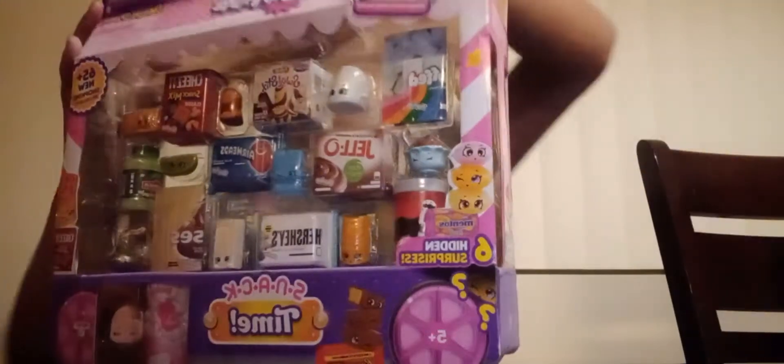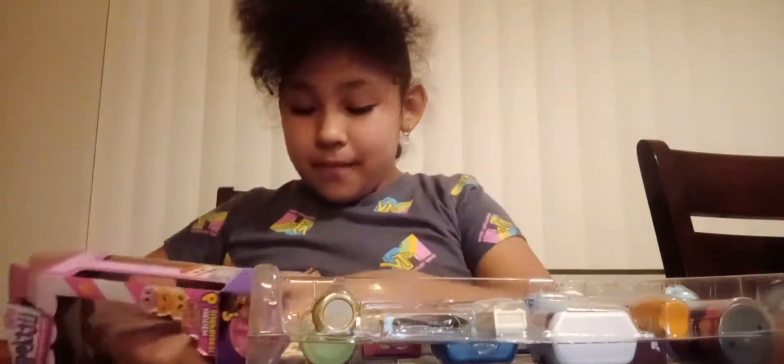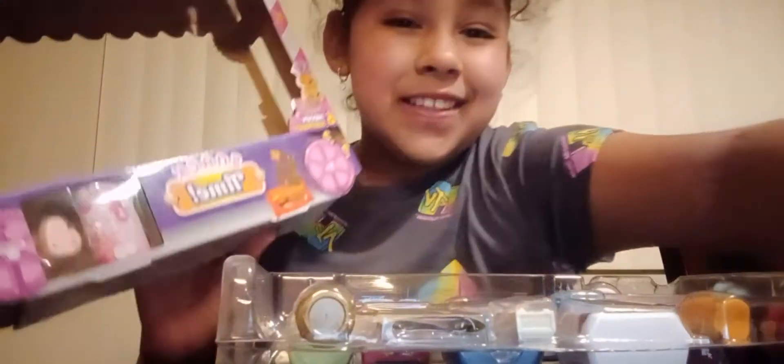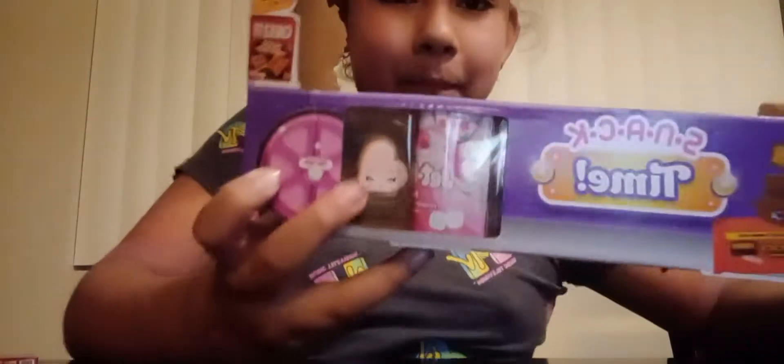I got it unboxed — oh my gosh, the box is really big! There's like a little surprise in there. I'm gonna take it out. I got the bottom open so we can open this one.